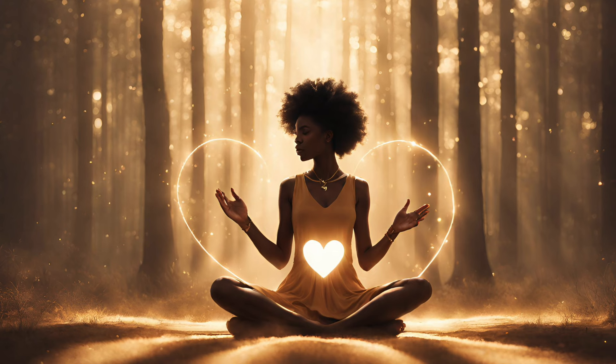Allow your breath to go back to normal. But take another deep breath if you feel like that's what your body needs right now.